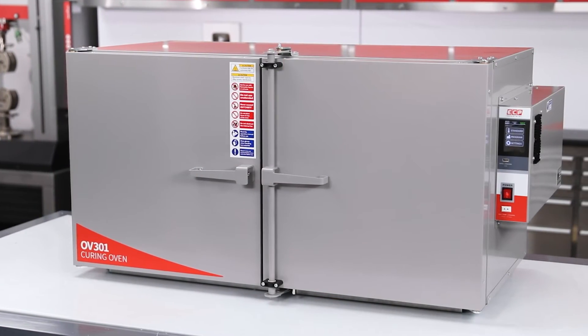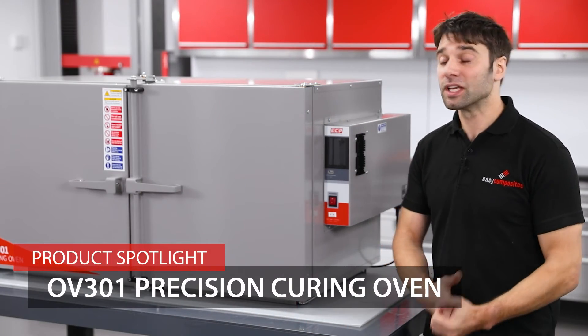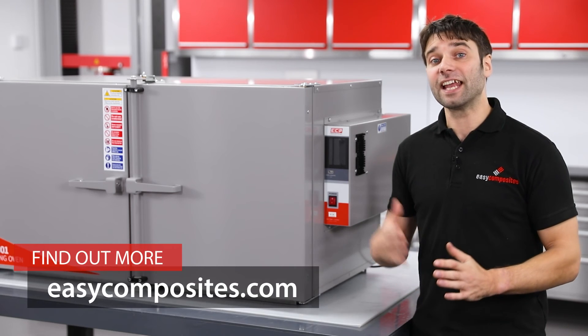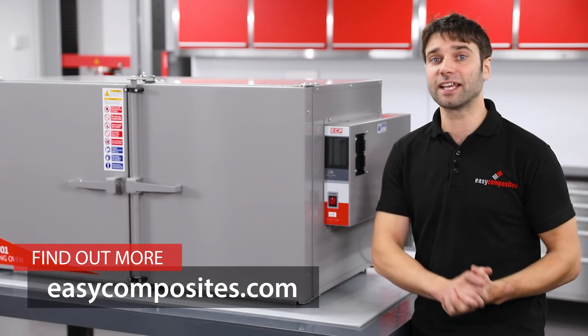So that covers the main features of the OV301. As mentioned earlier, these are manufactured in house, so any part of this oven would be available as a spare part if you needed it. I do hope this has answered any questions you might have had on the oven, but of course if you are left with any, please don't hesitate to get in touch.